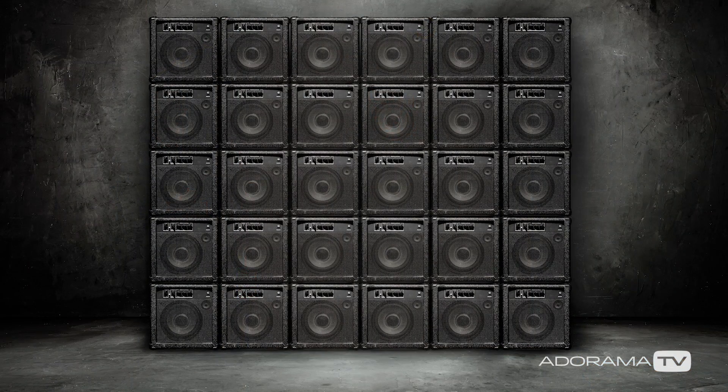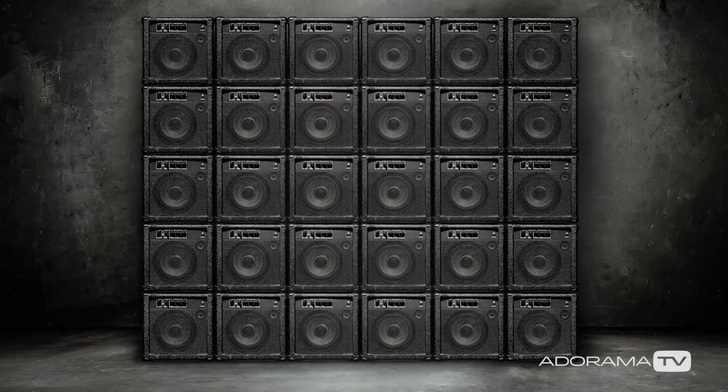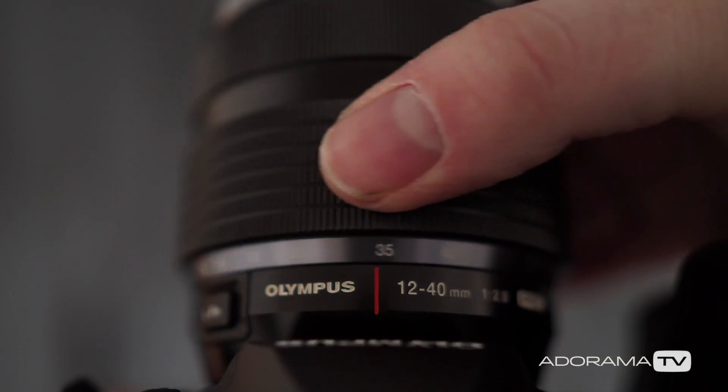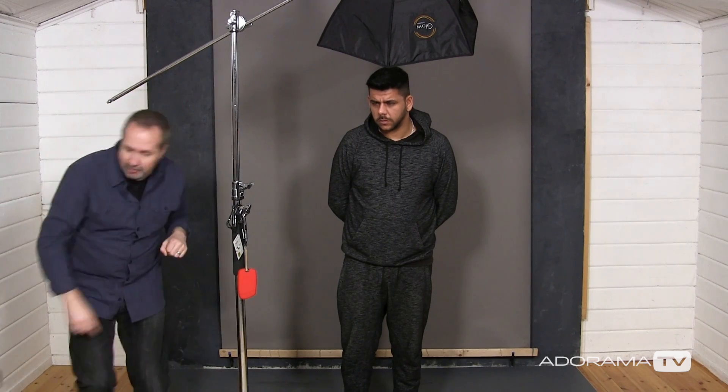It's also a good idea to have a look at the background — what sort of focal length lens would have taken that shot? Well I think it's at the longer end, so I'm going to try and match that with the portraits by shooting them at the long end of my lens. Let's take a test shot and see how it works.